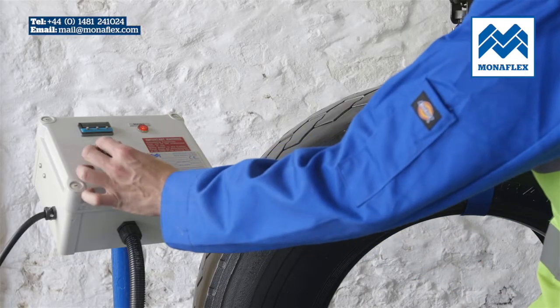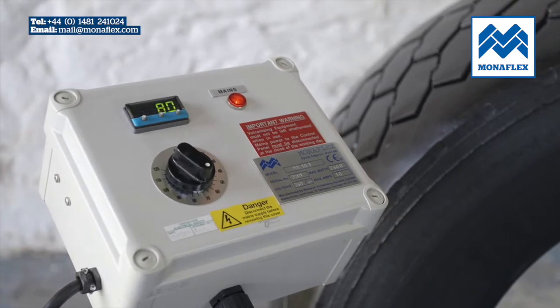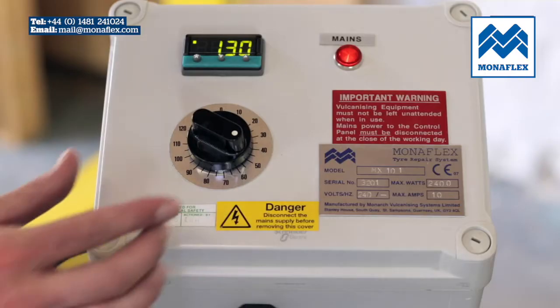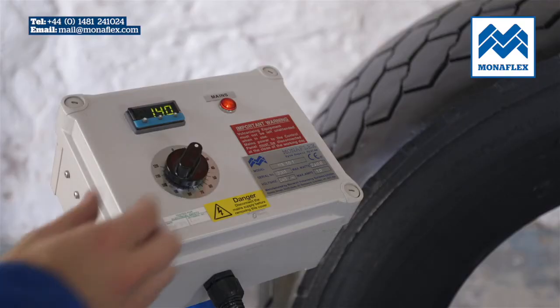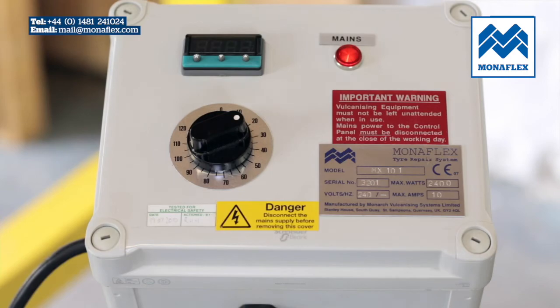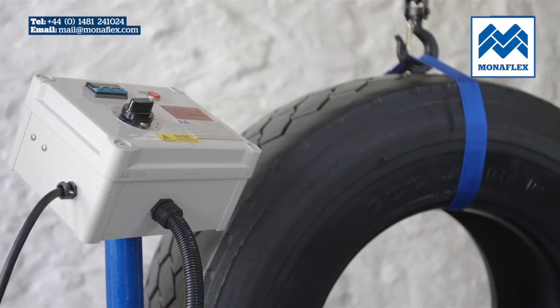To begin the cure process, rotate the timer to begin heating the heat pad, and when approximately 130 degrees centigrade is achieved, rotate the timer to the desired curing time. The panel will now begin to count down. The temperature will continue to rise to 140 degrees centigrade. When the timer has counted down to zero, the curing cycle is complete and the power to the heat pad will be shut down.